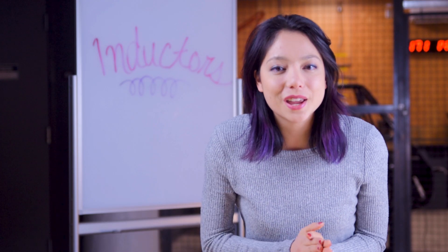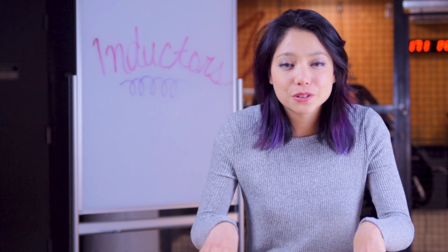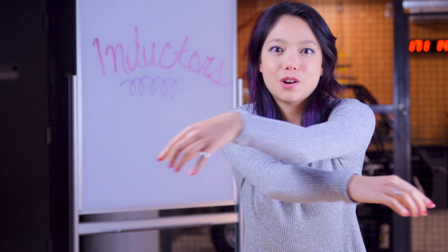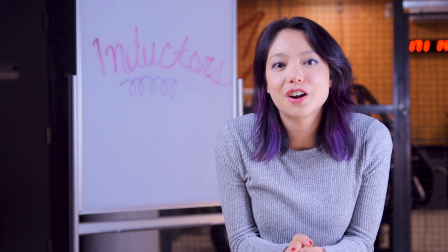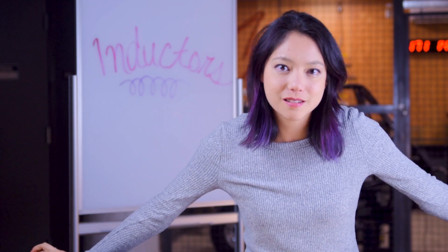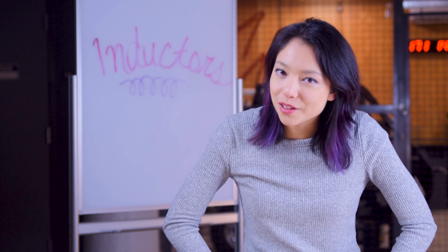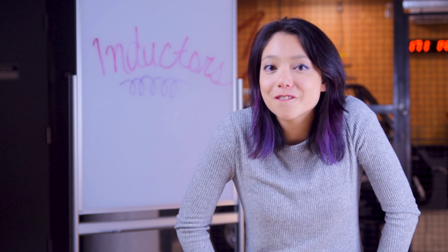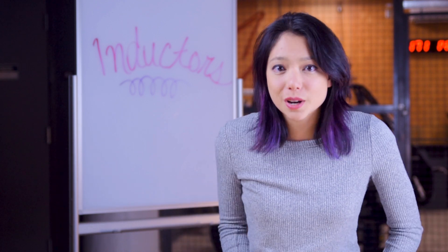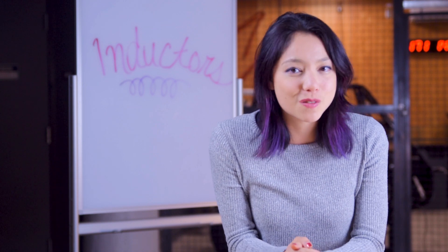Hopefully that was a helpful introduction to inductors. I feel like it was a massive tongue twister trying to make it through this whole video because inductors, inductance, inducting is really difficult to say, but I made it. Give us a like or a subscribe if you haven't already, and check out our merchandise store linked below in the description. Also down there are links to our social media — we post really fun things sometimes on Instagram, Facebook, and Twitter, so be sure to give us a follow.